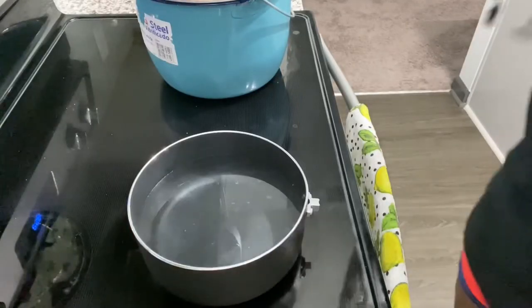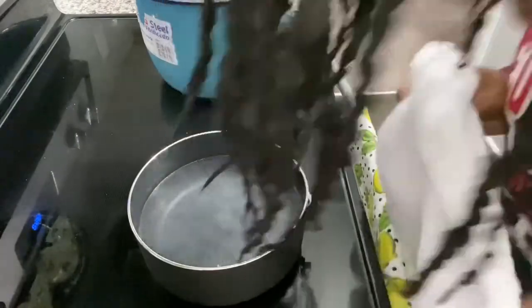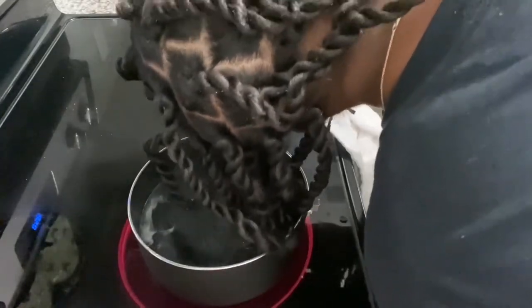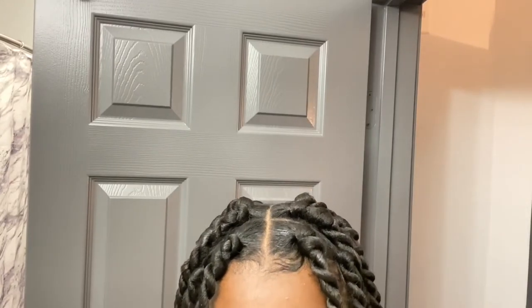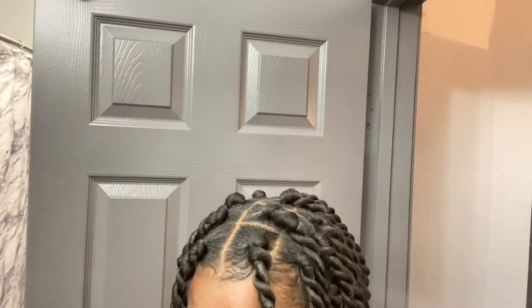Now that you are done, make sure that you clip all of your flyaways and dip your hair in boiling hot water so it won't be sticking out everywhere and it will just lay flat on your head. To finish off your look, add mousse just to define your hair and make it stand out a little bit more. I didn't have any mousse foam but I had mousse spray, so I just used that.